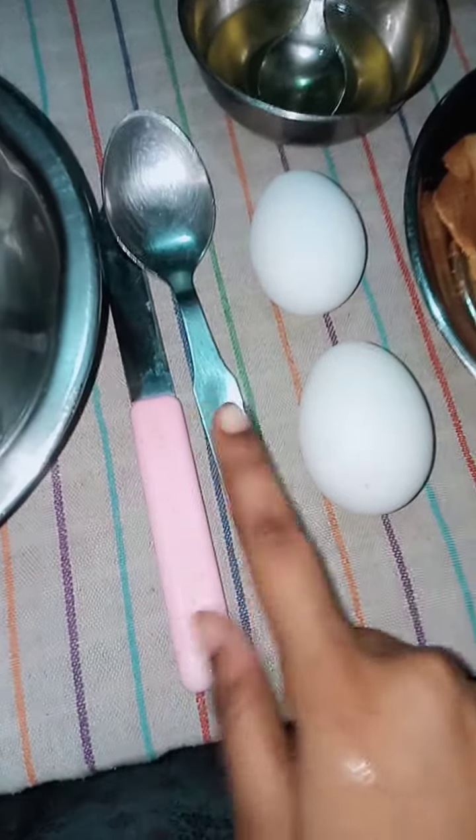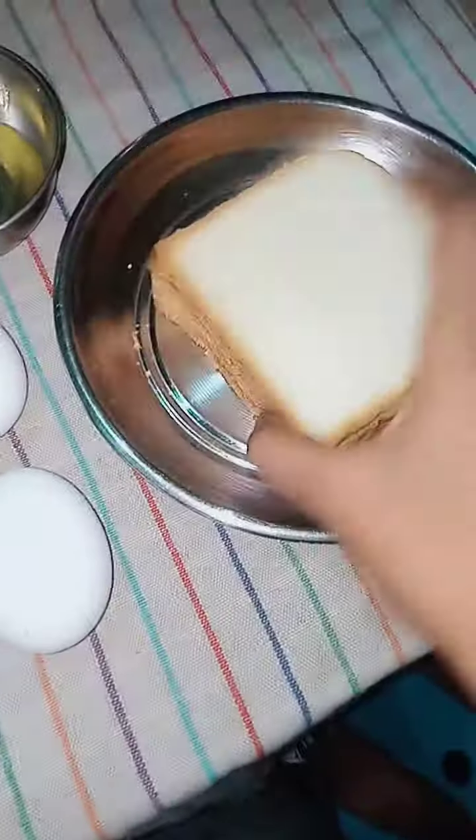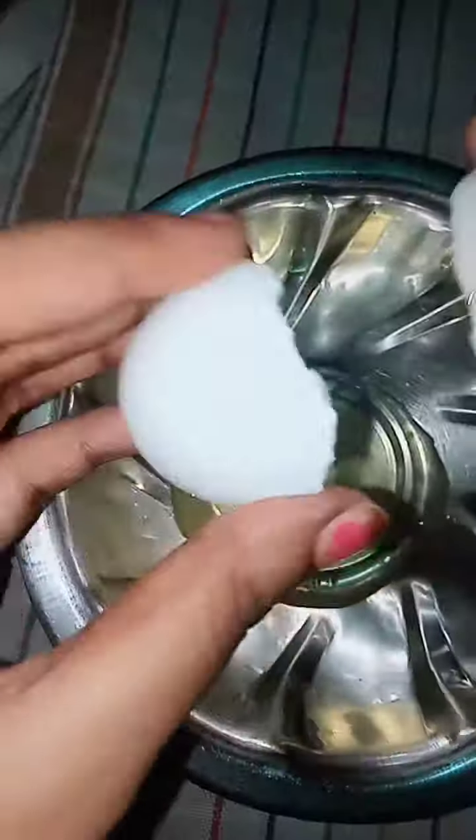Hi friends, welcome to my sisters. Today we have two recipes, so let's start the video. We have our items: a bowl, a spoon, oil, two eggs, and three bread slices.